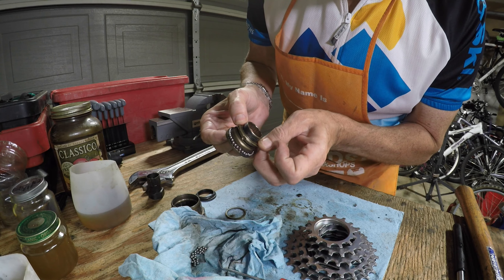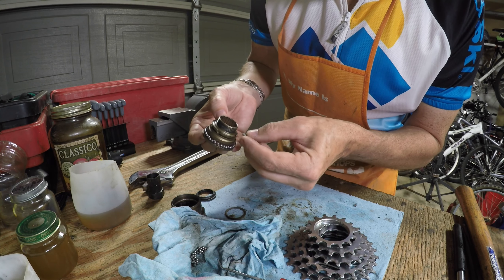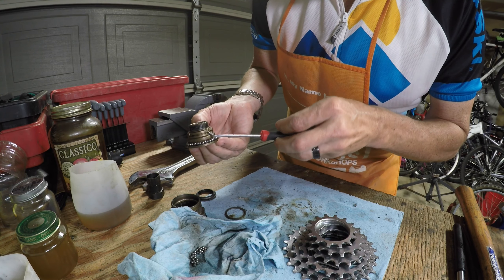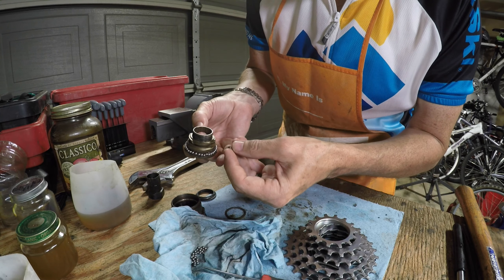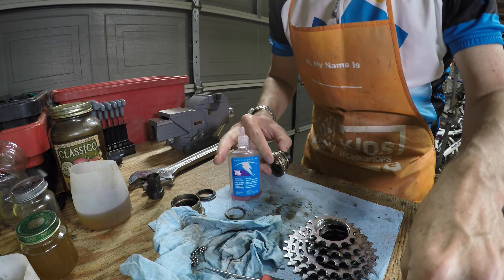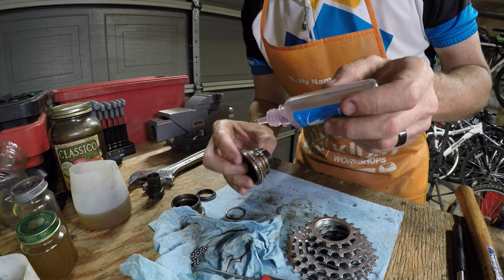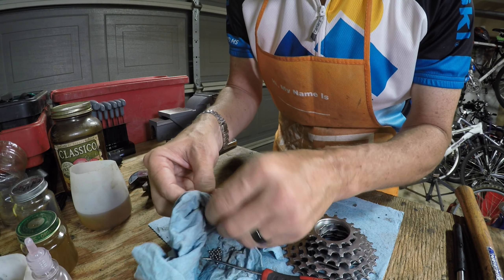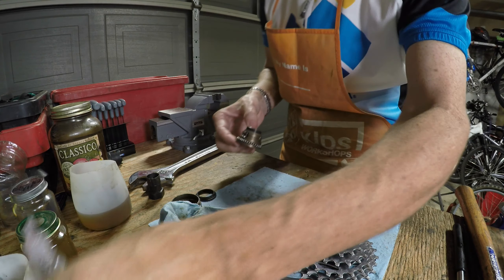Then I started adding the pawls in there, which of course make the ratcheting sound when the freewheel is freewheeling. I put the retaining clip in to hold the pawls, and then used White Lightning Wet Ride lubricant to oil them up. It's not a good idea to put grease there because it can gum up. A more liquid lubricant flows better and doesn't get the pawl stuck in the closed position — otherwise your freewheel spins freely in both directions, which we obviously don't want.